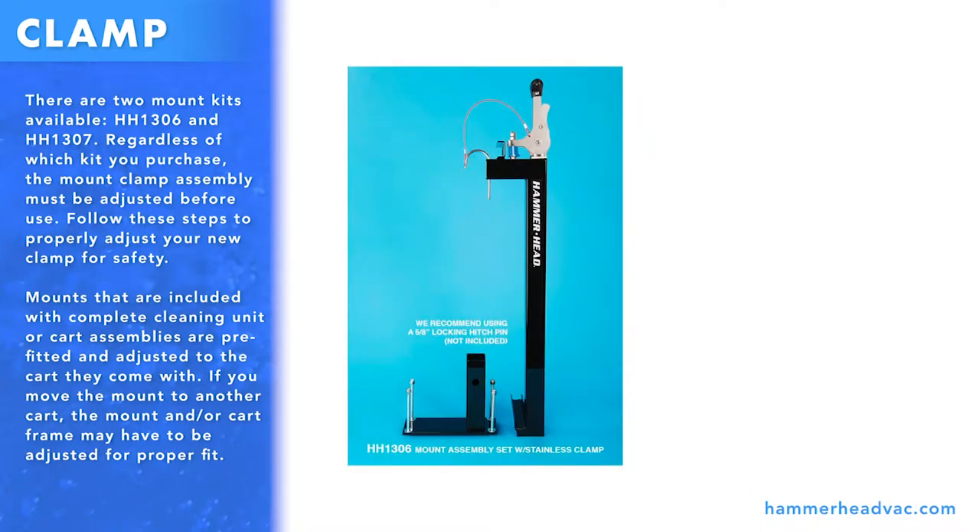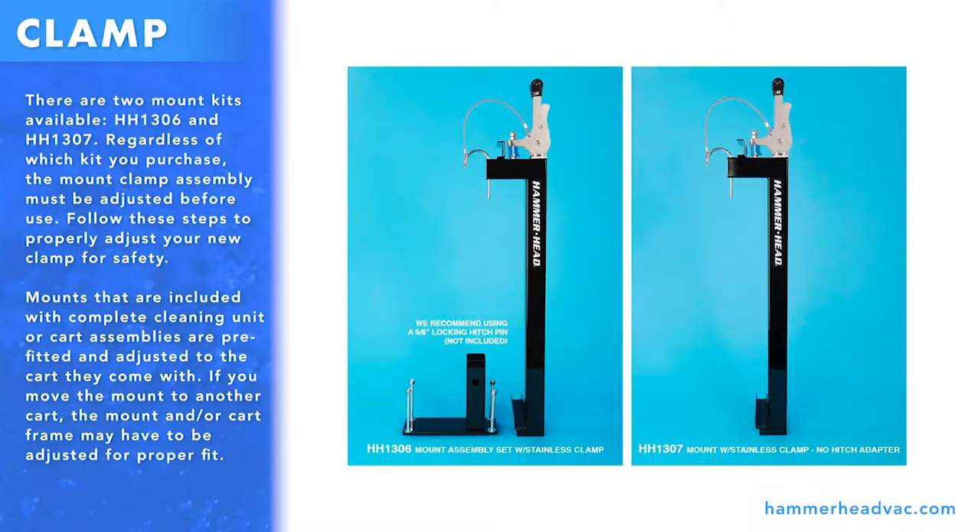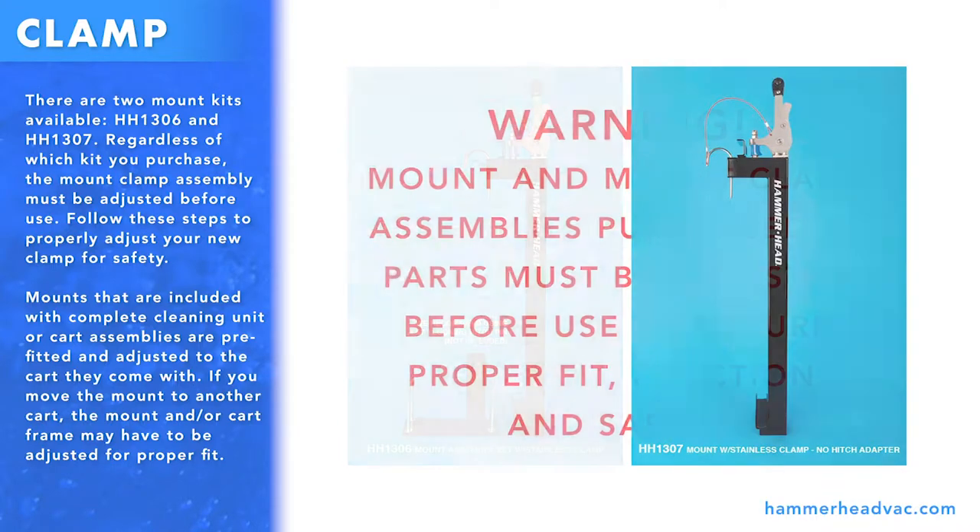There are two mount kits available: HH1306 and HH1307. Regardless of which kit you purchase, the mount clamp assembly must be adjusted before use.